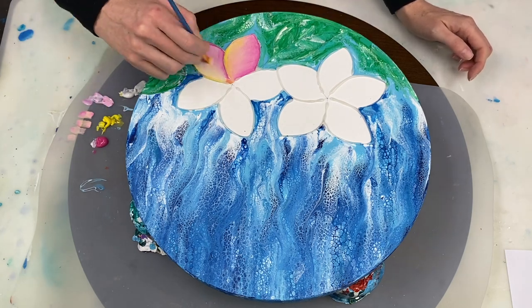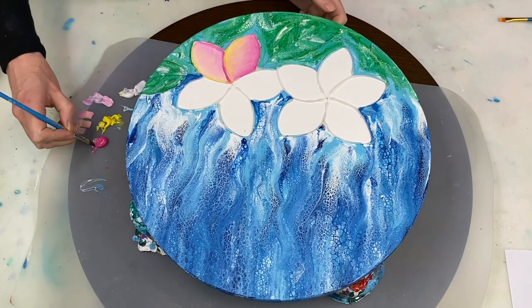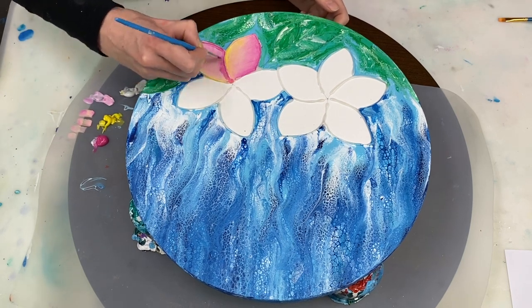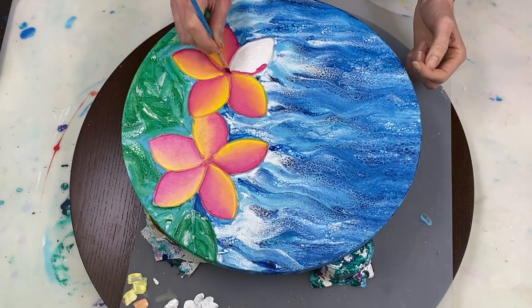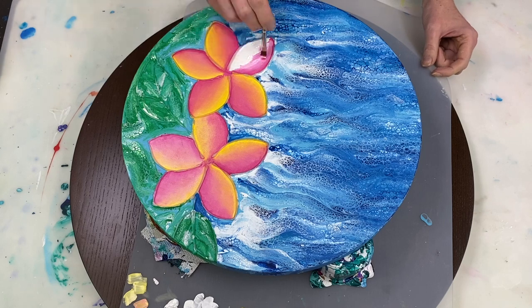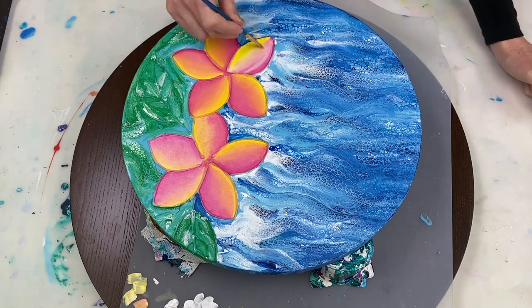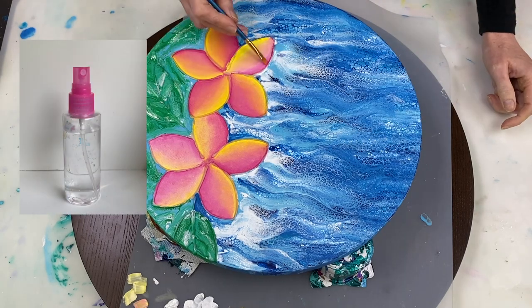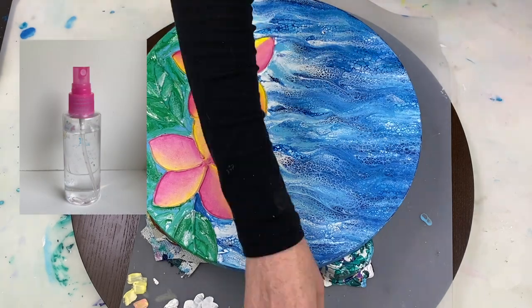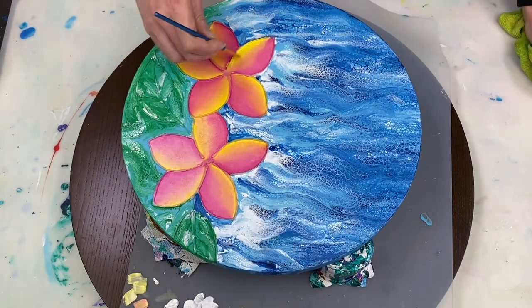As I was working my way through the petals, I started using more paint, so the later petals are a lot more vibrant. I'm going to go back to those initial petals and make them more vibrant too. Two tips for blending acrylic paints: one is to use a decent amount of paint so it takes longer to dry and gives you more time to blend; the other is to lightly spritz the canvas with water as you're working, which also helps keep the paint wet for longer.